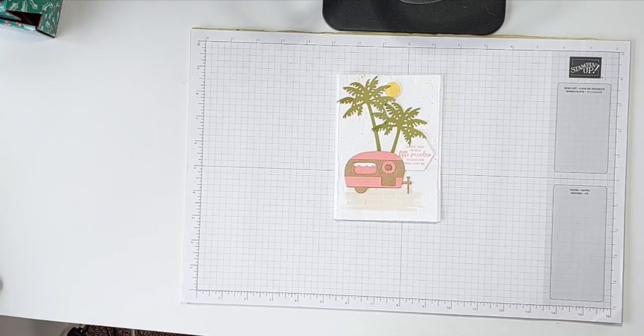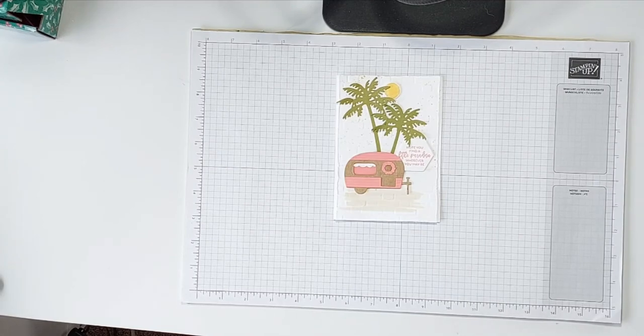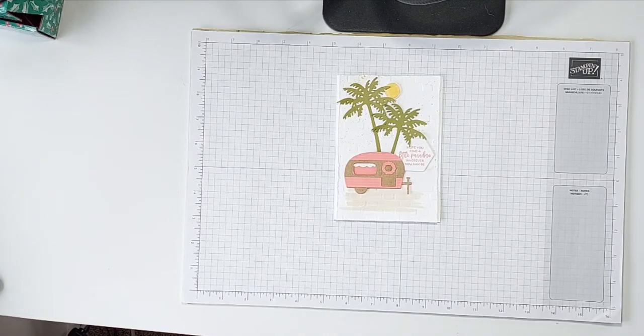Hi there, it's Mary from stampingmary.stampingup.net. Thank you so much for joining me today. Today's video features a couple of products from the Stamping Up catalogues — from the annual catalogues and also from our celebration brochure.